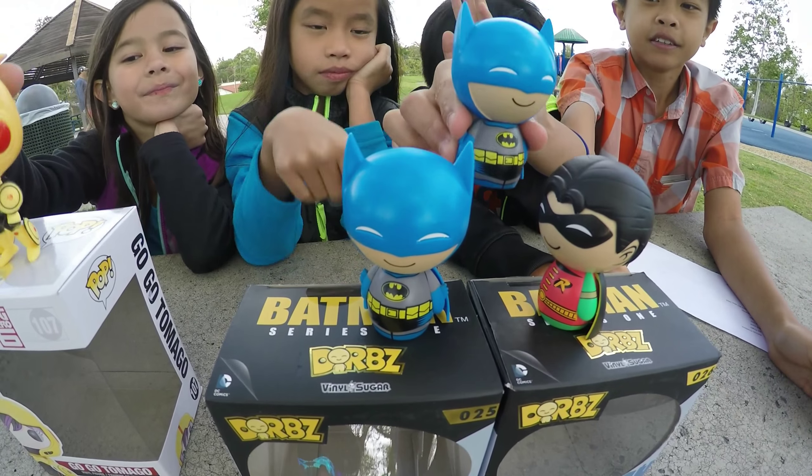I think you guys did really, really good with this review and you guys really said you enjoyed the movie. It looks like we'll be seeing you guys in more Funko Pop videos. See you guys later! Bye!